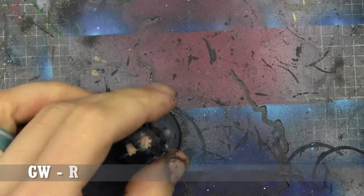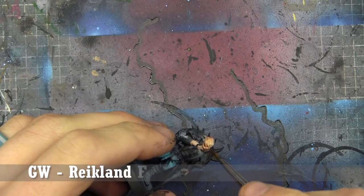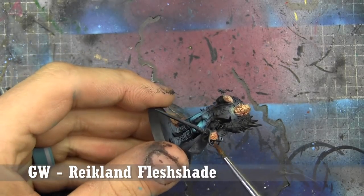Now that the basic skin is on, we're going to go into an all-over shade — Reikland Flesh Shade. We're going to do two coats of this to make sure we get a nice, good variation of the skin tone.